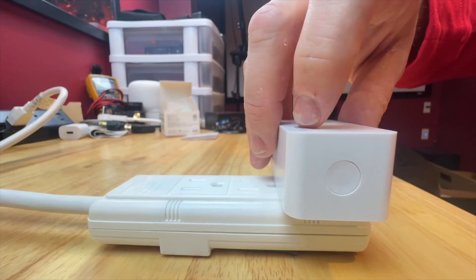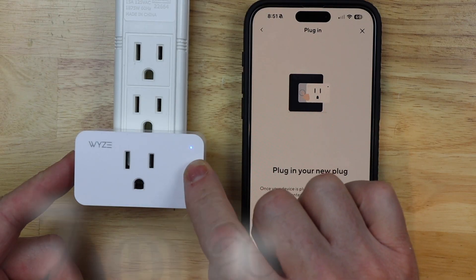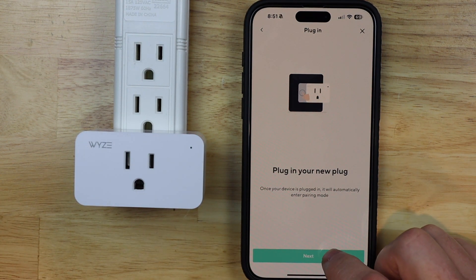It says plug it in and push the button. I want to push the button until I see this light start blinking. Okay, it's now starting to blink — it'll probably blink faster once I hit next.